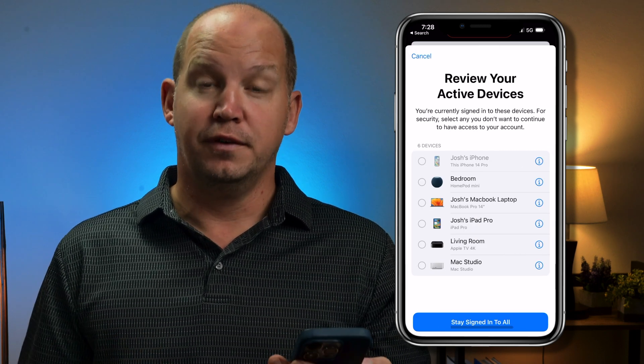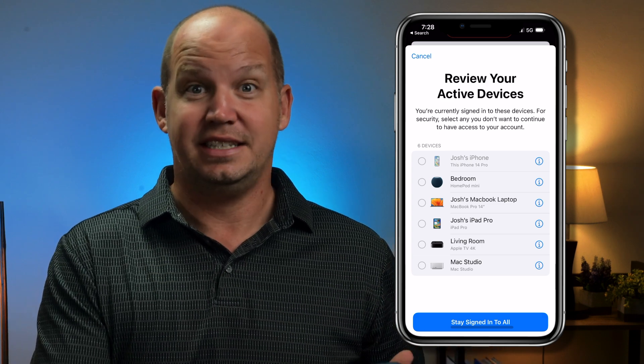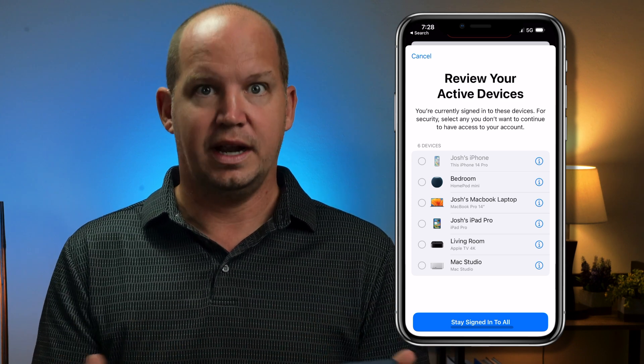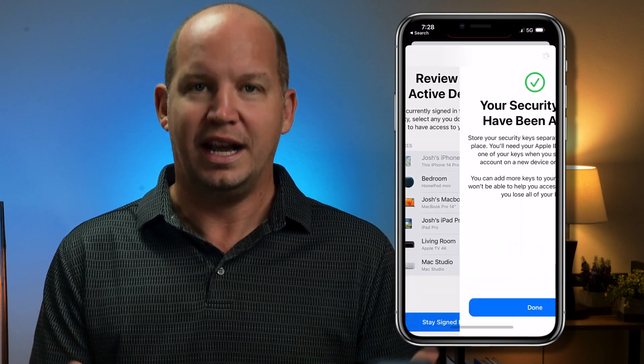It wants me to review my Apple devices to make sure that I want to keep all of these logged in, so that you don't have to go and use your security key to log back into all of your devices. I'm just going to stay signed in to all of my devices because I trust who has access to all of them. That's it — it really only takes about 30 seconds and it is not a difficult process.